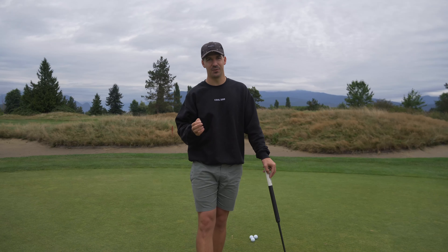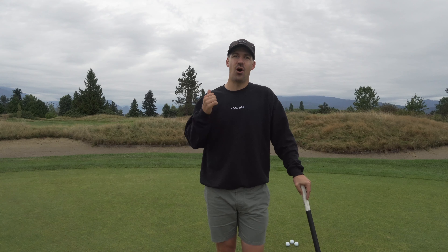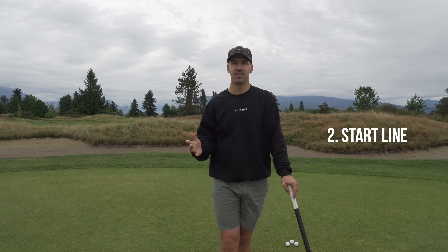This drill is made famous by Tiger Woods himself. He uses it before every round of golf, and so should you. The next drill is all about start line — if we have contact and start line, we're not going to miss many of these putts.